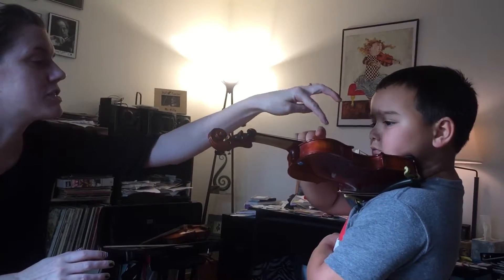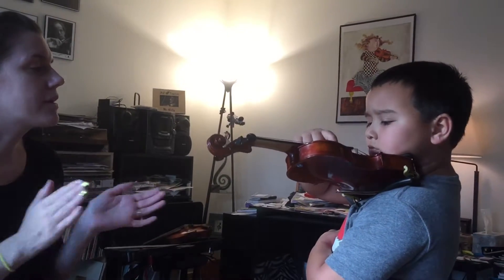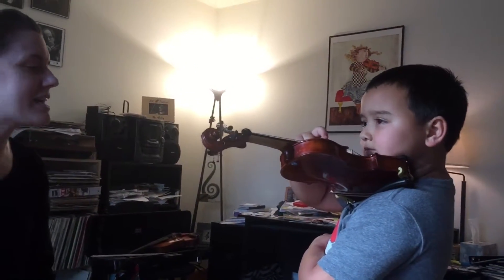Eyeball down. G string. Ready? Go. Down, wiggle, up, wiggle. Good. Very nice.